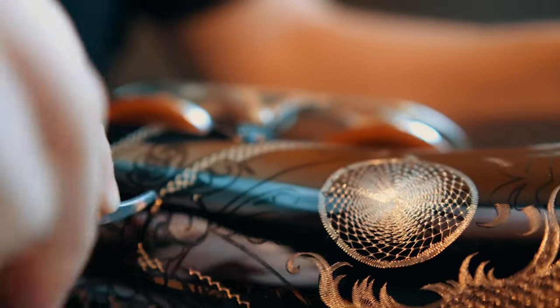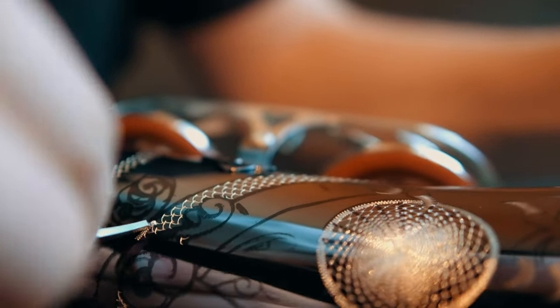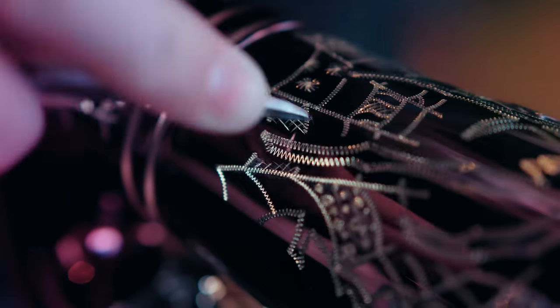It's worth mentioning that these are all hand engraved in-house over at their manufacturing facilities in Salt Lake City. So it's not like these things are being churned out — hours are spent on these by hand, making sure it looks absolutely perfect for you.